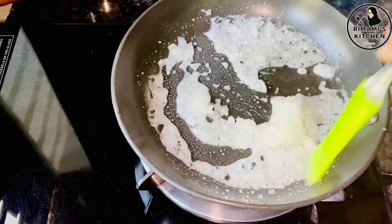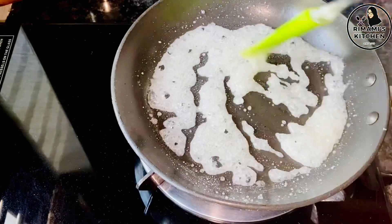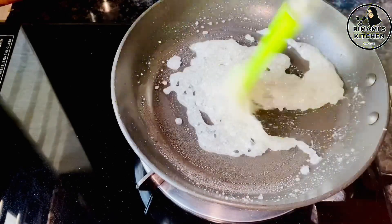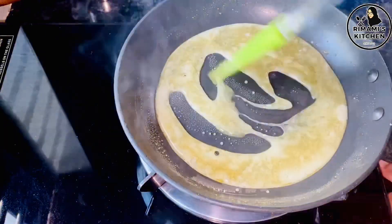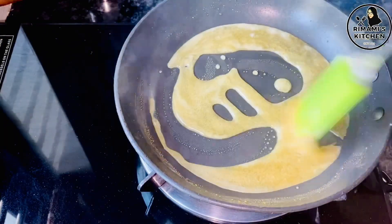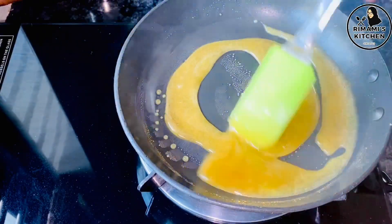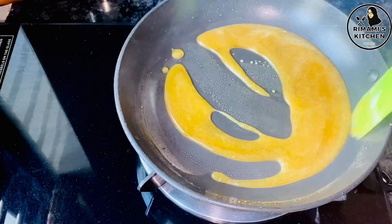The color of the caramel will change — watch for the color change and then take it off the flame. The color should turn dark.